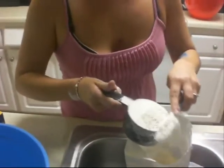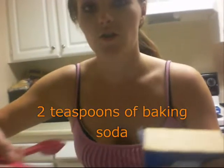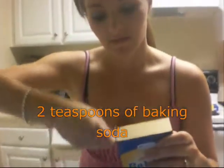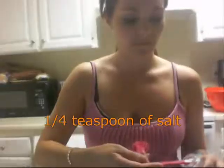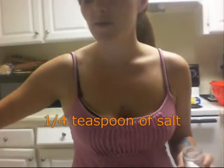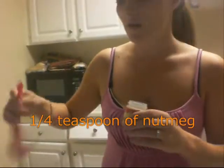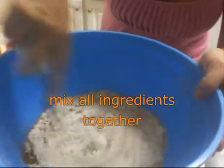So you're going to put two cups of all-purpose flour. Then you need two teaspoons of baking soda, two teaspoons of cinnamon, and a quarter of a teaspoon of salt. I'm only going to use a quarter of a teaspoon of nutmeg — it's a pungent spice.